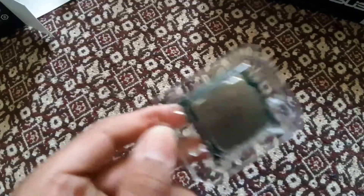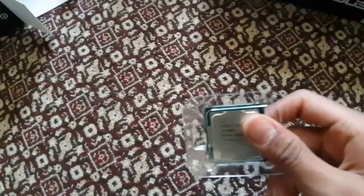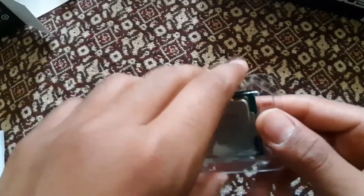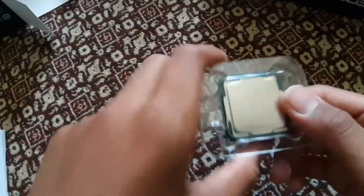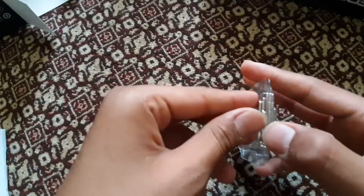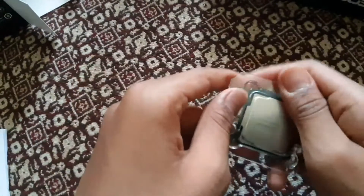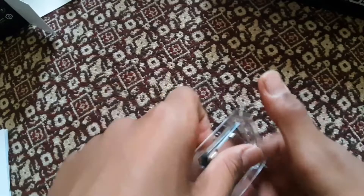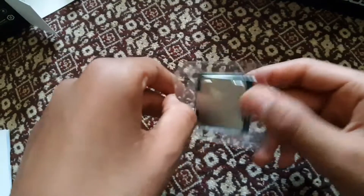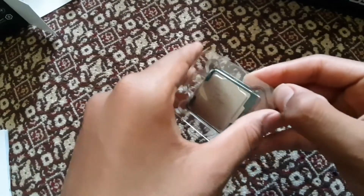It has four cores, four threads, doesn't support hyper threading, and it requires a discrete GPU because it's the F version — the 9100F. I think it's actually not bad because I'm gonna be using this for gaming, so I'm not gonna need the integrated graphics. Except if my graphics card has an issue — maybe that's a problem. Unless I have another chip, and I think I do have like two more chips at home.